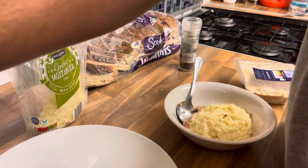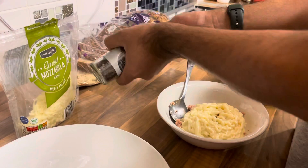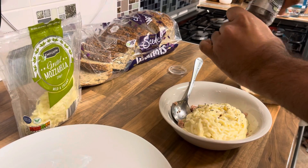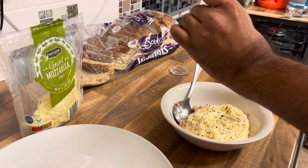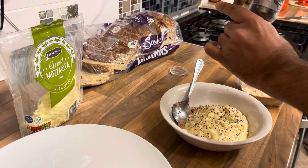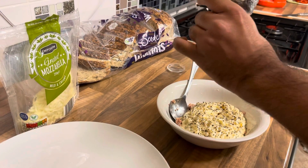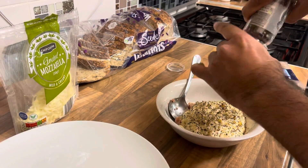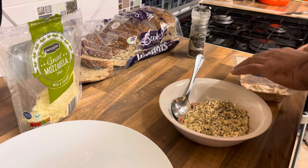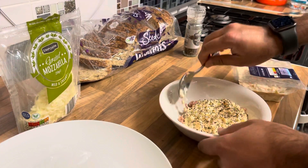I'm gonna put some black pepper. The reason I'm not going to use salt is just because we've got enough from the sauce — both the mayo and sour cream have got enough salt in it. I'm gonna add some coleslaw as well, since this product already has enough salt in it. I'm not gonna use any salt. I'm gonna mix it up very nicely.